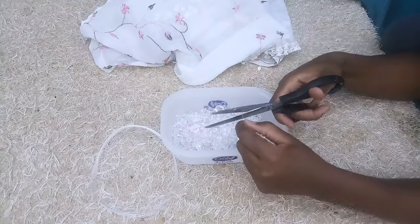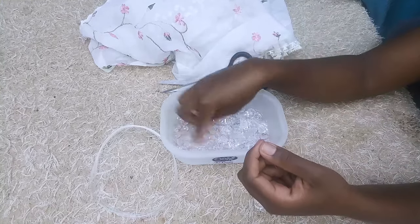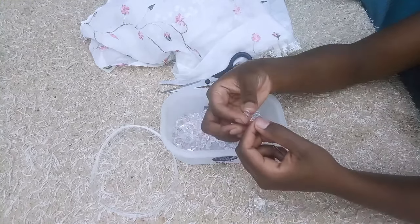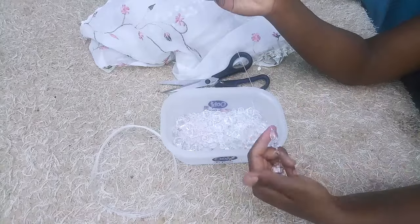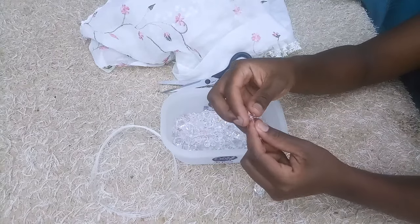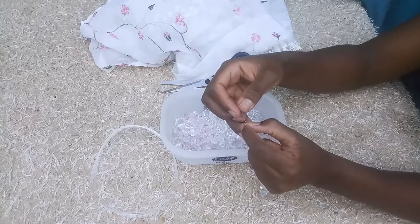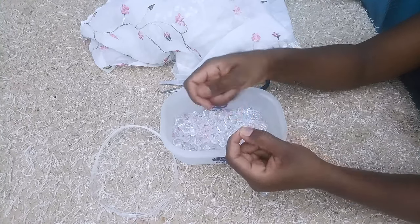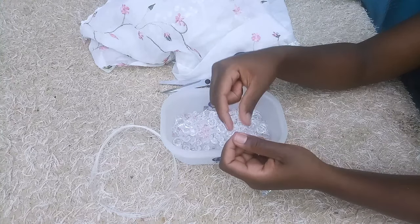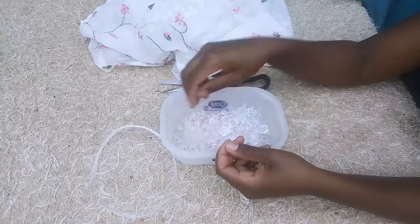For this project, I used thin fishing line to fix in the beads since it was easier to use than thick fishing line. For those clicking on this channel for the first time, thank you so much for watching. Please remember to subscribe and click on the notification bell so you get notified whenever I post a new video. For those coming back, thank you so much for your support — I really appreciate it.